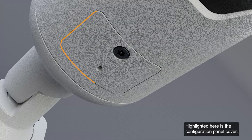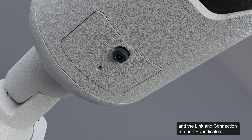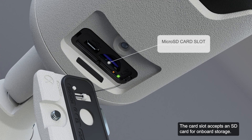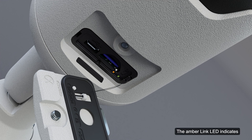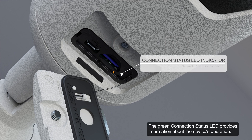Highlighted here is the configuration panel cover. Remove the cover to access the SD card slot, the micro USB port, and the link and connection status LED indicators. The card slot accepts an SD card for onboard storage. The amber link LED indicates if there is an active connection in the Ethernet port. The green connection status LED provides information about the device's operation.